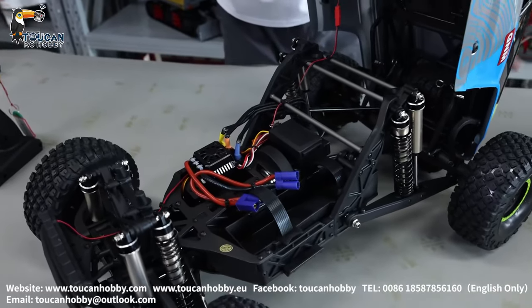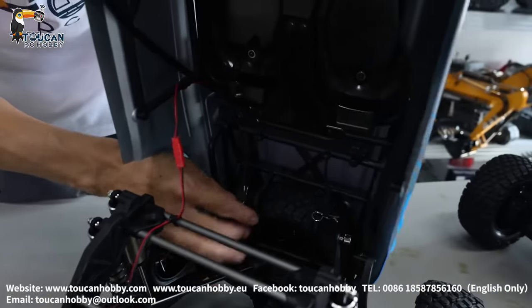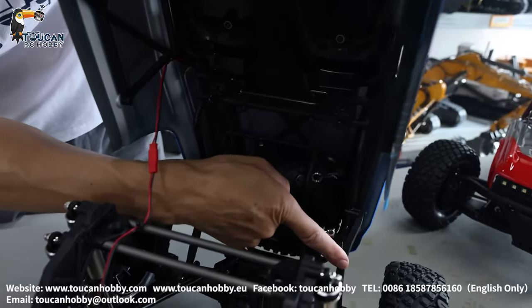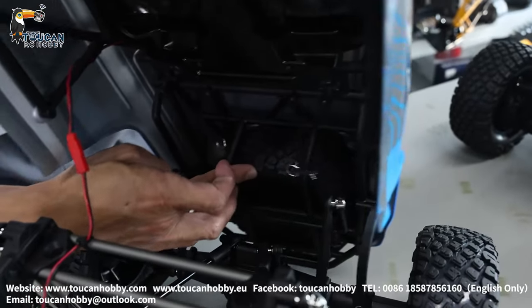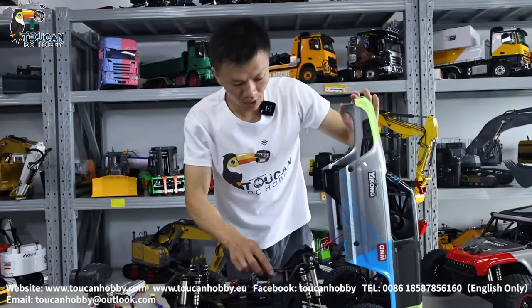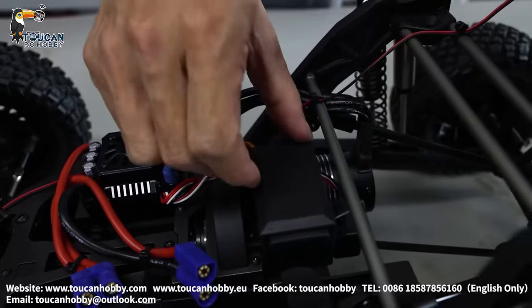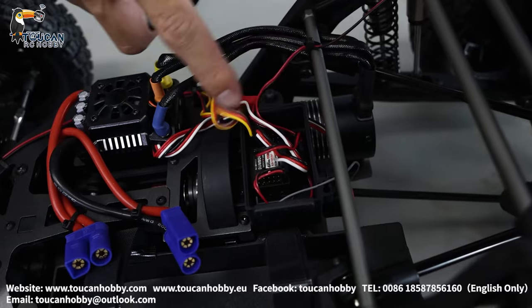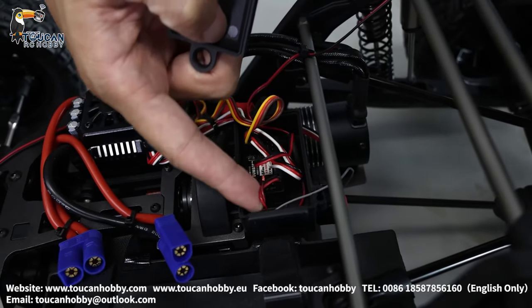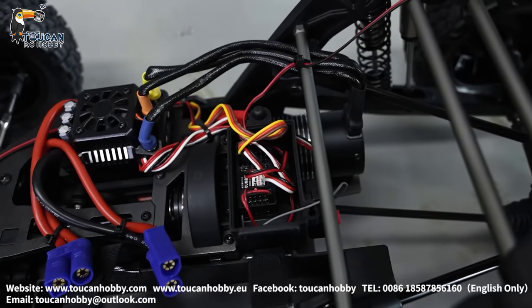After opening, be careful — we have one wire connecting for the light. And the downside is connected by a connecting rod and one rubber, so it can move. Open this cover and take out the pin. Inside is the receiver. It's using three channels — one directly powers the light, and two channels control driving and steering.